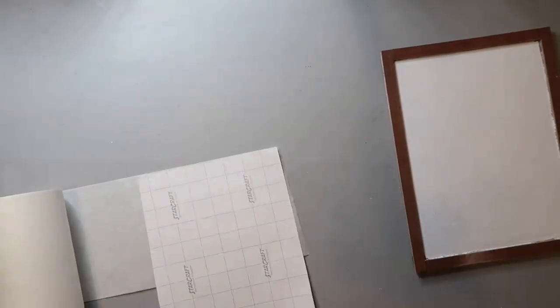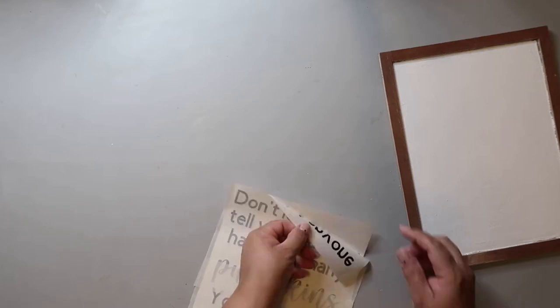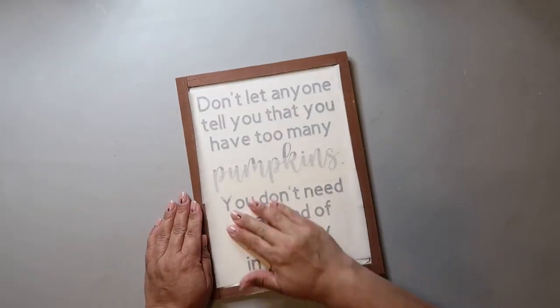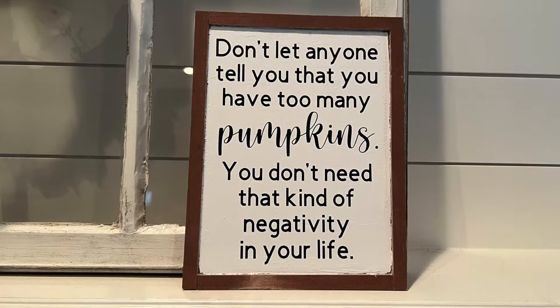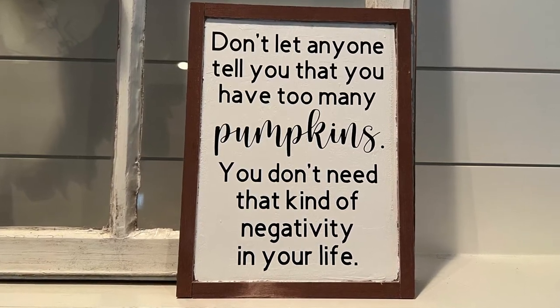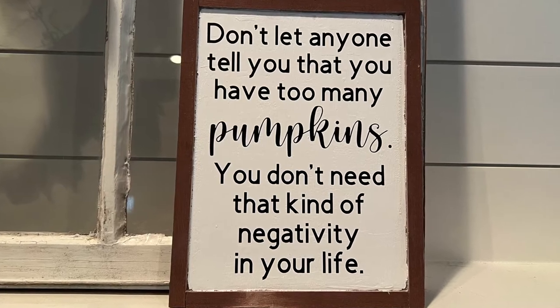At this point, it's just a matter of transferring that decal onto the sign, and of course I'm using my Expressions Vinyl Paper Transfer Tape — I freaking love that stuff. Don't let anyone tell you that you have too many pumpkins; you don't need that kind of negativity in your life. This turned out so stinking cute, simple, and easy, and it's going to look great on my mantle.